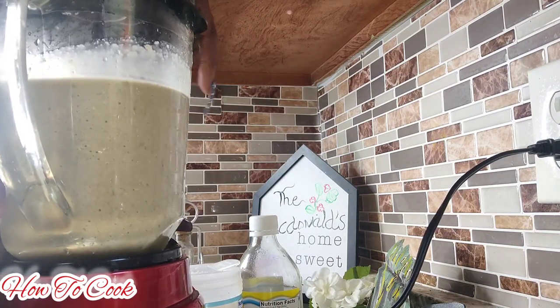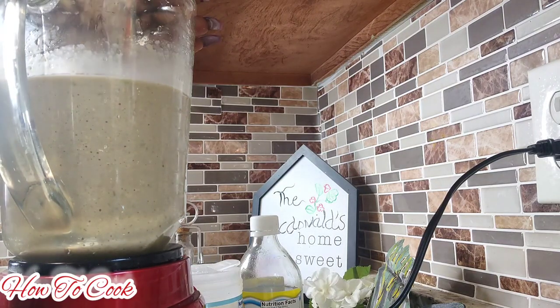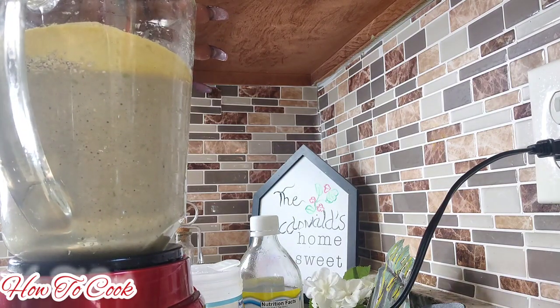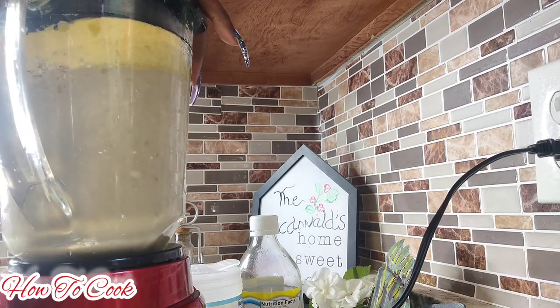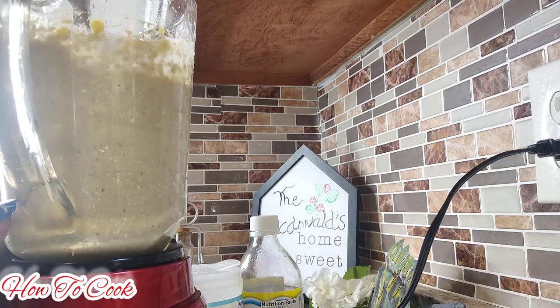After about a minute of blending, go ahead and add the oats — about a cup — and then add a half cup of cornmeal. If you want to use coconut milk or water you can do that. Add a little bit more water to make sure everything is nice and smooth, cover it back up, and blend it again. Mix everything around so it all gets incorporated and comes out nice and smooth.